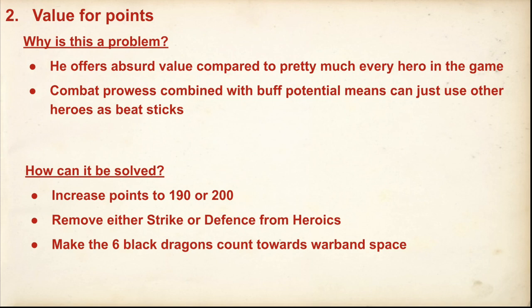I like the six Black Dragons counting towards Warband space because it also means you can't just have the free upgrade go to everyone. And it would make him maybe a bit harder to protect in Maelstrom deployment or if he had to deploy in the centre line — if you had fewer models protecting him, you might be able to kill them before the rest of the army arrived.